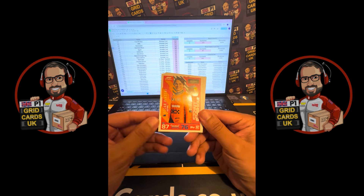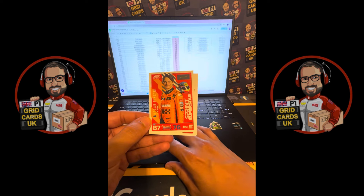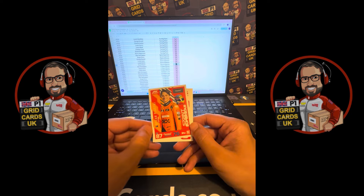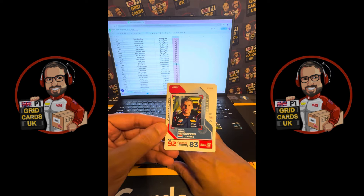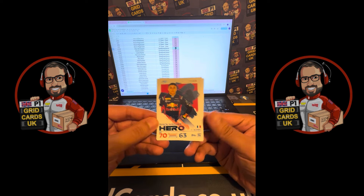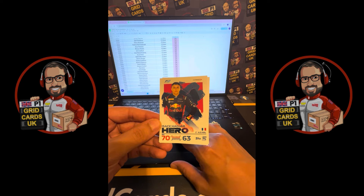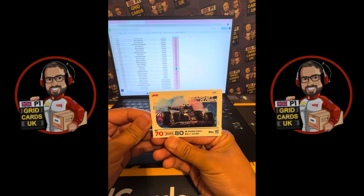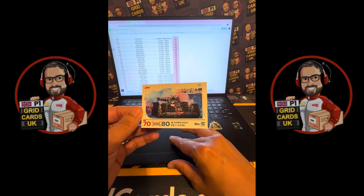We've got a Max Verstappen LE1 and an Oscar Piastri Emerald LE2. We've also got an Oscar Piastri card number 123 — so I'm just starting my collection, I'll go down on my checklist and tick that off. Card number 100 for Max Verstappen — I'll scroll up and tick that. Card number 239 for Isaac Hajar — scrolling down to tick that.